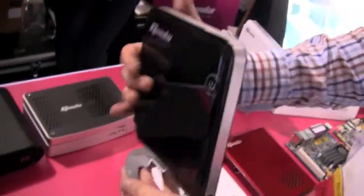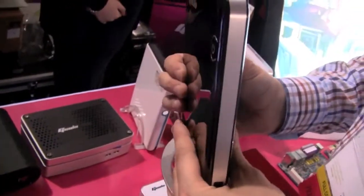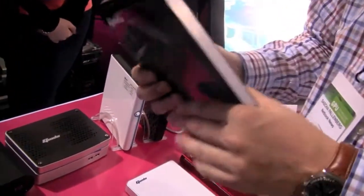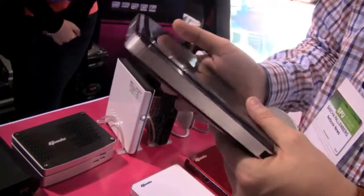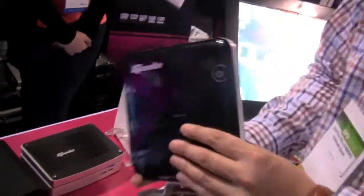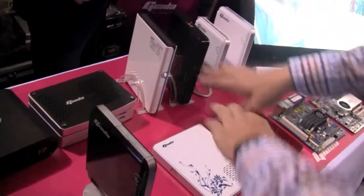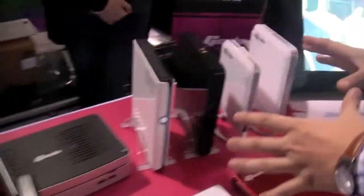As I said, it's very slim and super lightweight. It should cost between $299 and $399, depending on what kind of components you're getting in there, and also what kind of operating system you're using. So this is the Giada N20, and besides that they also have their whole portfolio over here.